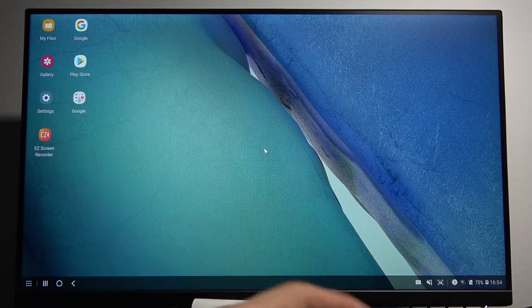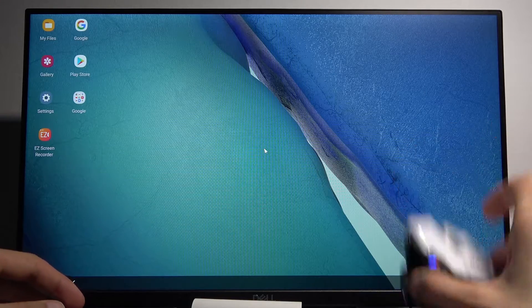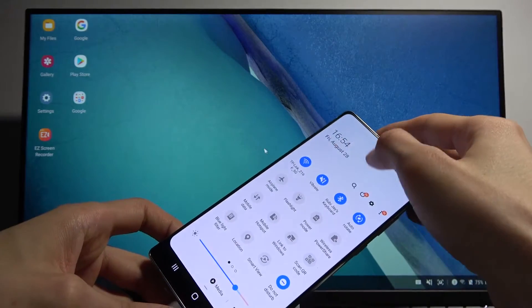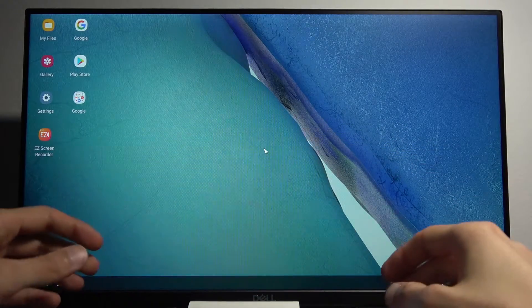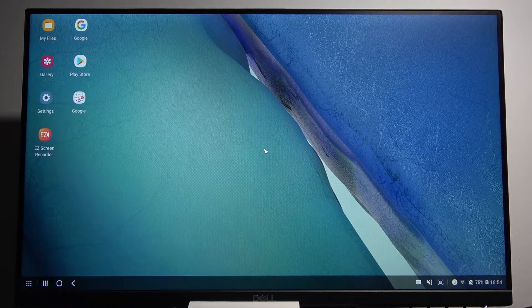I also have a mouse here that I didn't actually connect, as you can see right over here. So I'm going to go into Bluetooth. I already connected a keyboard so let me quickly try to connect that - hopefully it won't be much of a hassle.